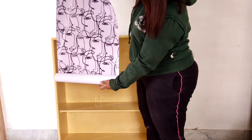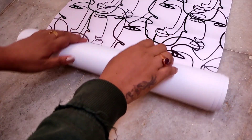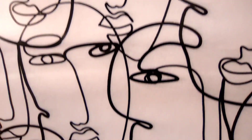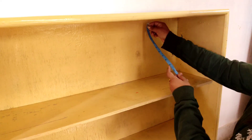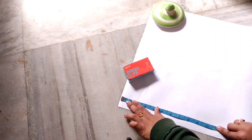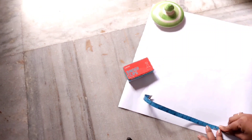I got this beautiful wallpaper on Amazon — it has beautiful abstract faces all over it. It cost me 369 rupees for two rolls and the link will be in the description below. Before pasting the wallpaper, I measured the length in between the shelves and accordingly cut out the wallpaper pieces.